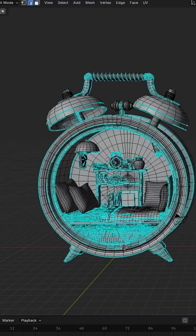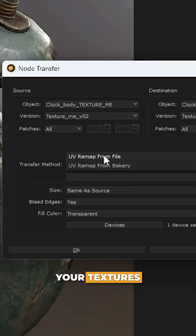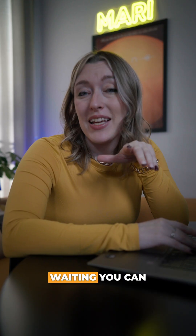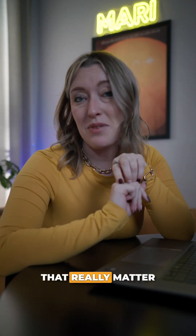So your UVs changed and now you've got to start over? You don't. Texture transfer has been revamped. Mari now makes use of our incredible bakery so you can rebuild your textures in just seconds. There's no more waiting — you can dive right back into painting and stay focused on the creative details that really matter.